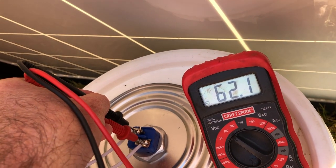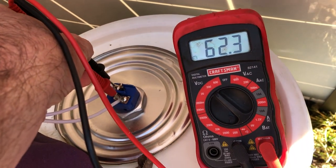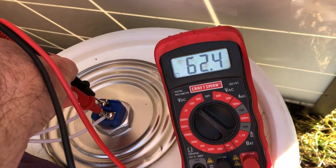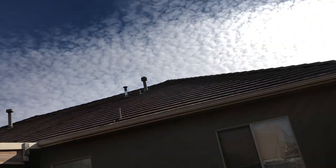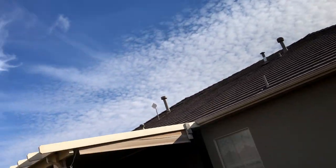It's now putting out 62 volts. When I came out to measure earlier, the sun wasn't as bright and I was only getting 40 volts. There are some clouds in the sky — here's what our sky looks like today — so this isn't a really nice day.